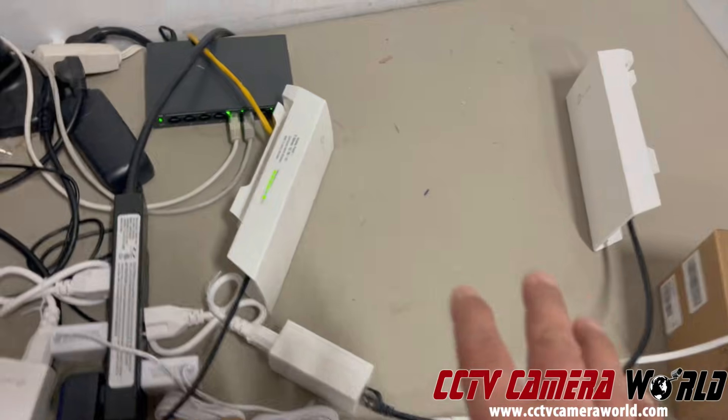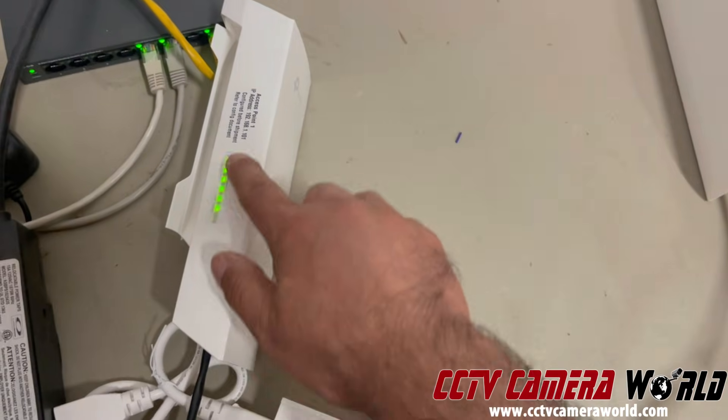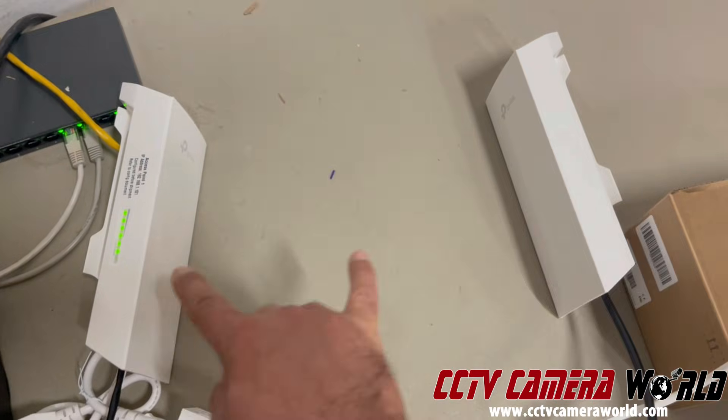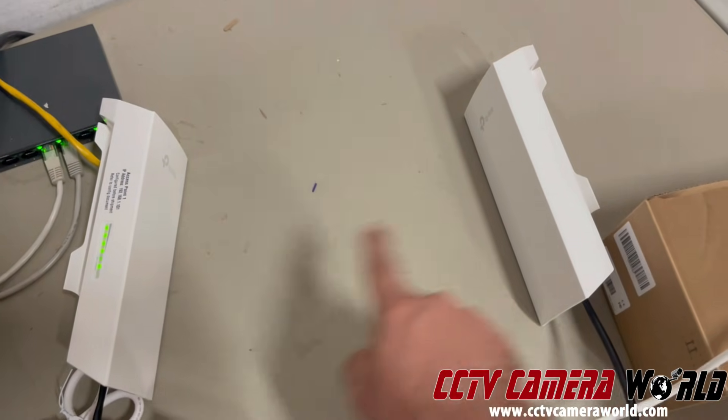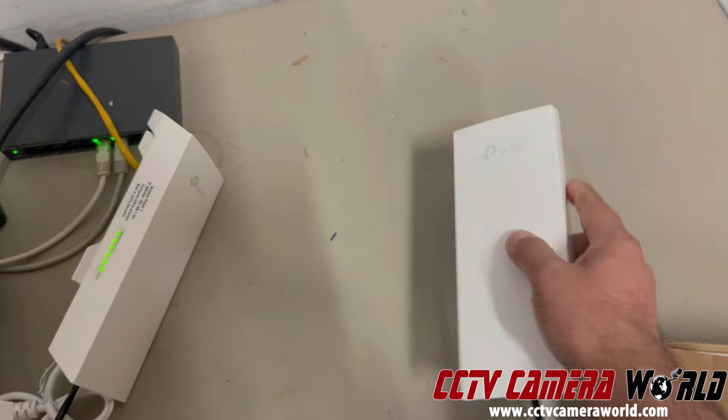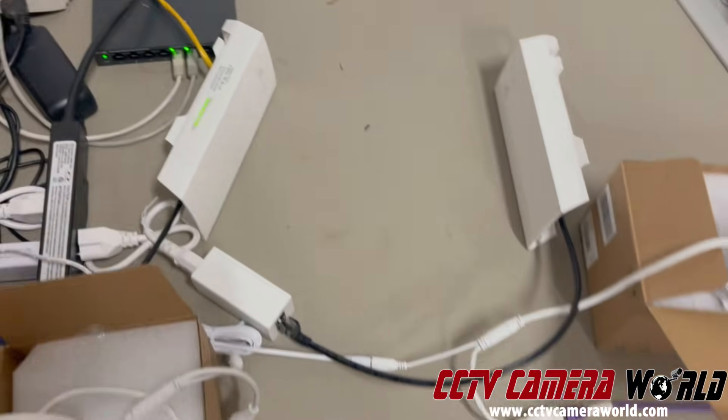When you have a working connection between the two radios, you'll see a green meter that tells you how strong the signal is. They're supposed to be oriented facing each other — this is the front of each access point. Try not to mount them in opposite directions, though sometimes it even works that way.